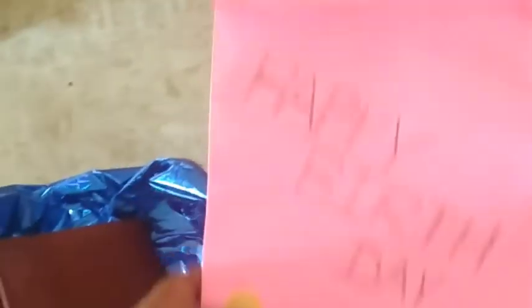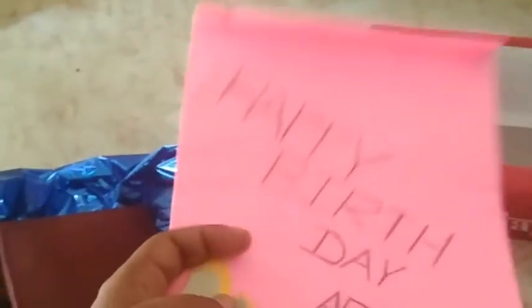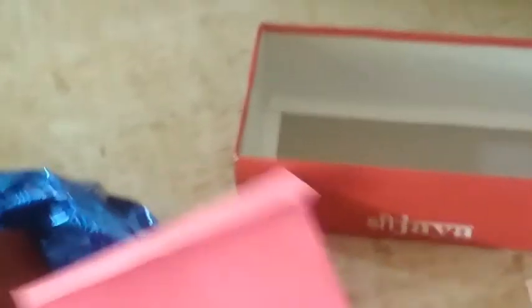Now I am going to add a greeting card. I am making a greeting card with a rose, a butterfly, and decorations just using color chart paper.